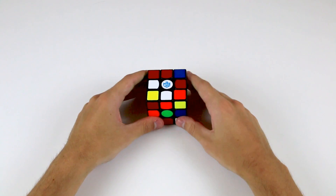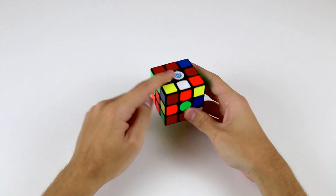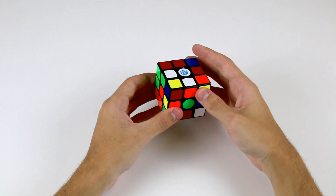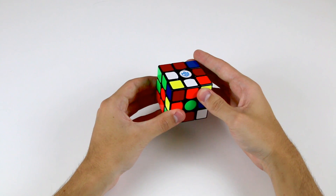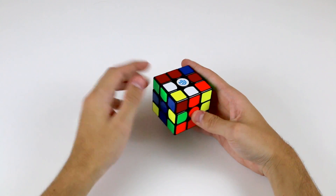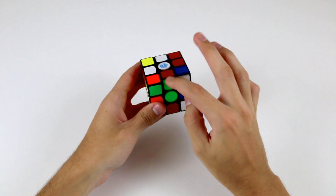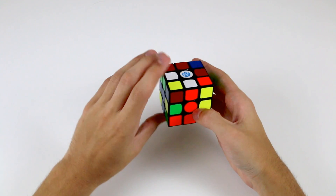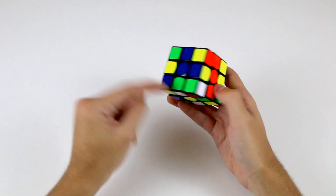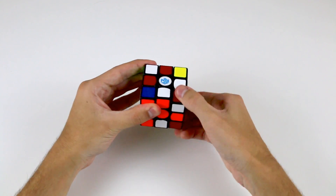Let's do another example of solving the cross. Here we see we already have two white edge pieces with their stickers facing the top side, however neither of them are solved. Let's start with the orange and white edge — all we need to do is move the top layer to align this orange sticker with the orange centre. Now this edge is solved, but the white and green edge is not. A simple way of moving it into its position between the white and the green centres is to move it into the bottom layer. Now using the bottom layer, we align this green sticker with the green centre and bring it up into the top layer. Now these two pieces are solved correctly.